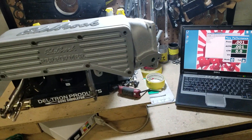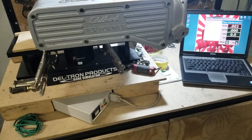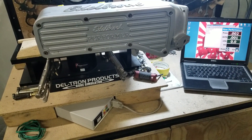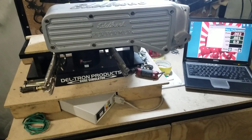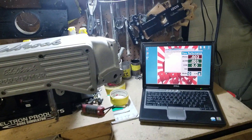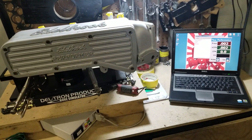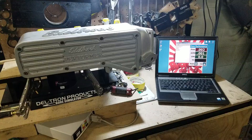Once again, this stock Edelbrock 351 truck upper did 257, 258 CFM. So we're going to go ahead and port it up and give you the after flow numbers on the same bench, same calibration, same test procedures. Big Dogs Porting — check us out on Facebook and our YouTube page, and we'll see you at the track.